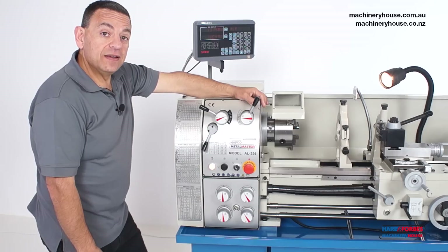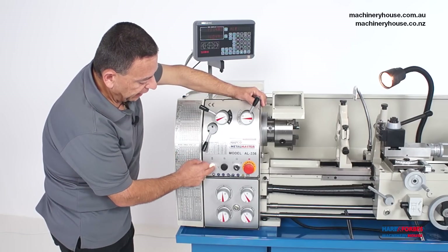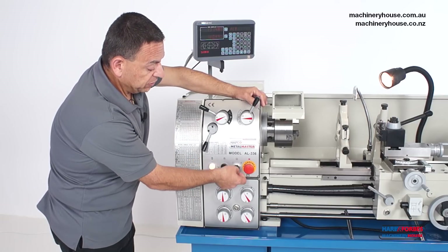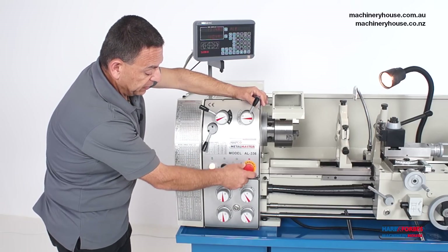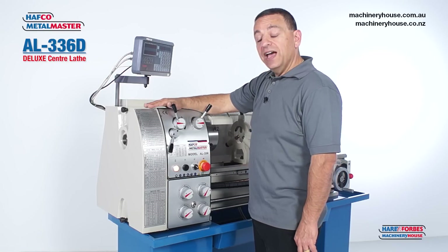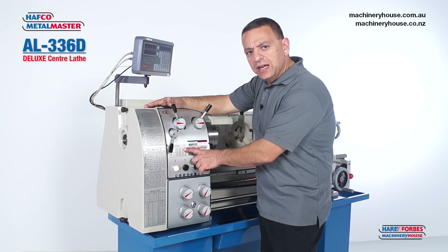Let's take a look at the control panel. It has a power on button, a jog button, a coolant switch, and an emergency stop.